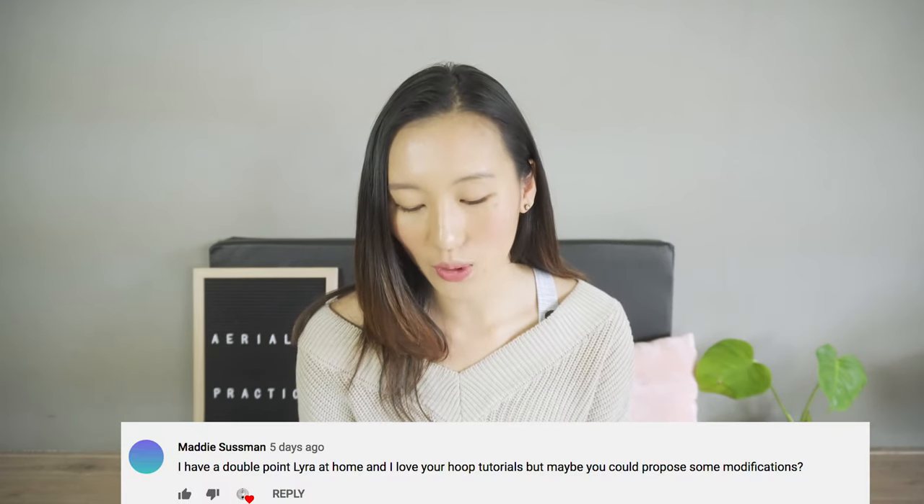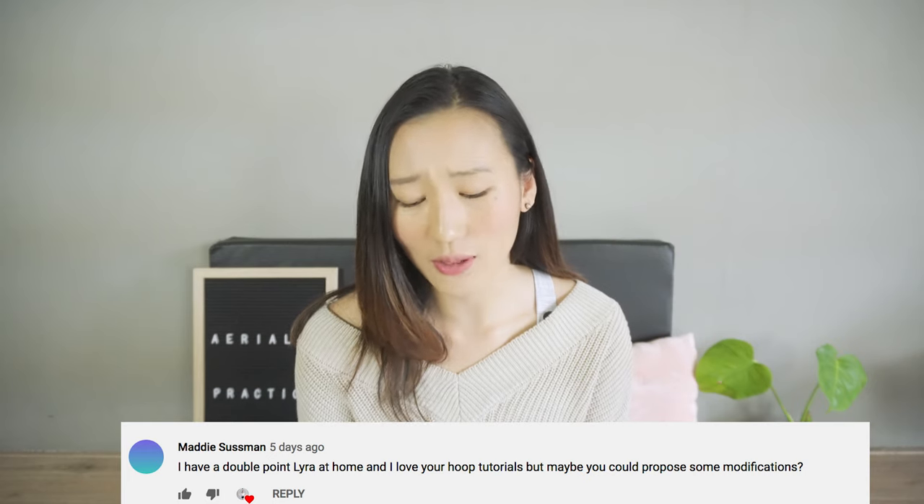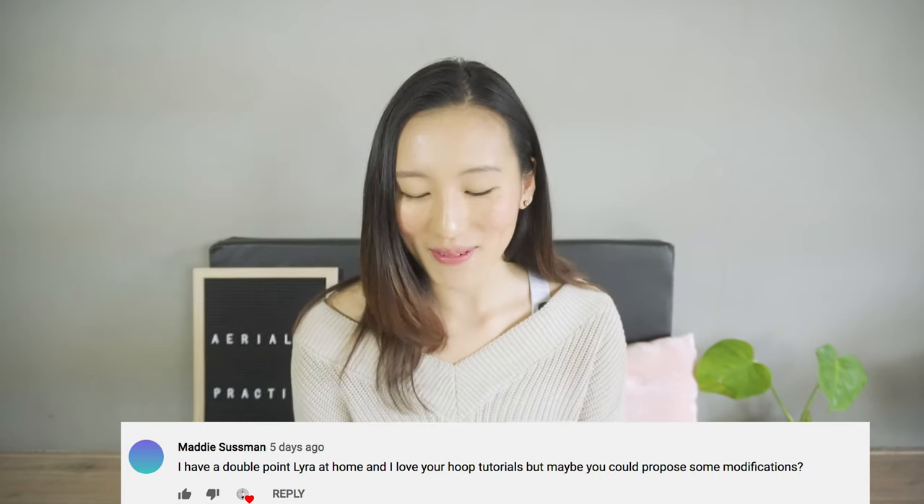The next question is from Maddie. She has a double point lira at home and loves my hoop videos, and asks if I could propose some modifications. I believe most of the flows I share on the channel you should be able to practice on a double point lira, maybe except for top bar ones. Do let me know if you see any challenges when following the rest of the flows, and I'll be sure to share when I get a chance to work with a double point lira.